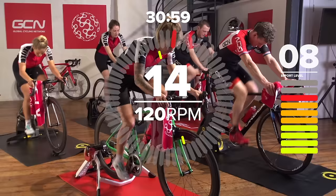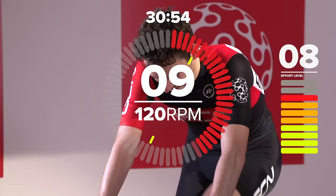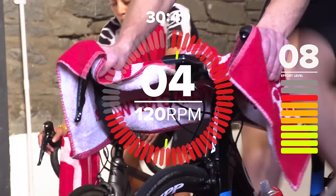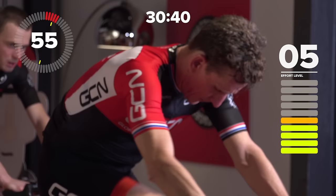120 RPM. 15 seconds. Nice, light gears, but turn those pedals quickly. Fast feet. Right, that was it. All done and dusted. Nothing too difficult, nothing too strenuous to start with.